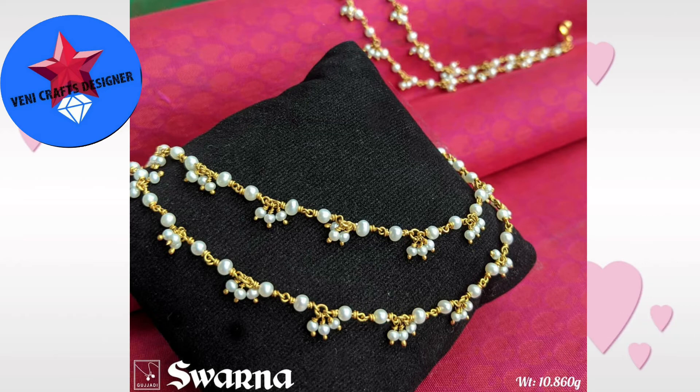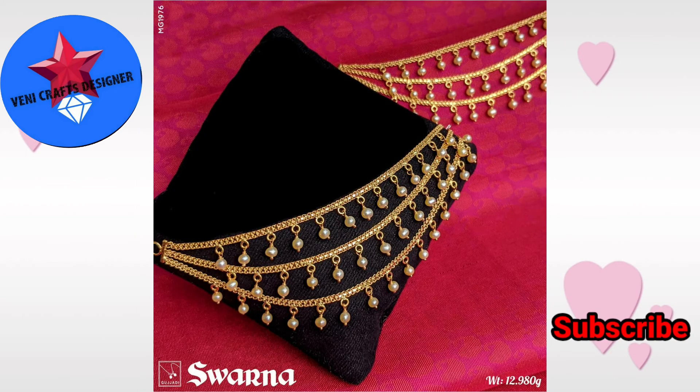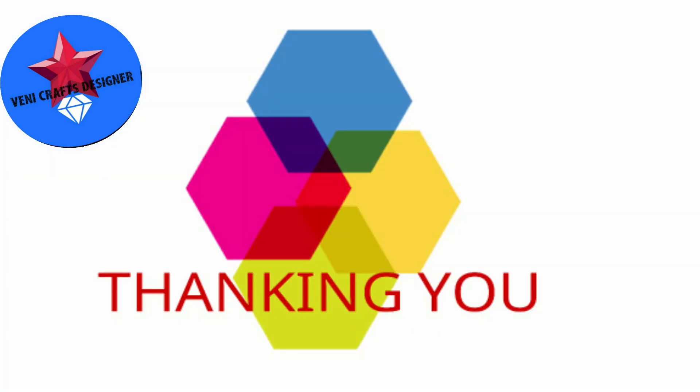This is the design of the pearls and gold. This is the design of the pearl, designed for 12.9 grams of orange. These are the colors of gold. Please like and subscribe to our channel if you like this video.